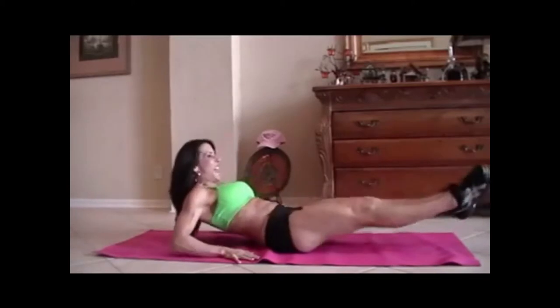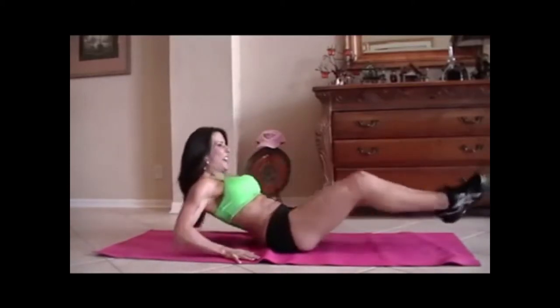First, we're going to start with what I call in and out. We're going to do 15 of each exercise. So we're going to sit back on our hands and just go in and out. One, two, three, four, five, six, seven, eight. Keep it going. Nine. Really reach those legs. Ten, eleven. Couple more. Twelve, thirteen. You got it. Fourteen and fifteen. Great.